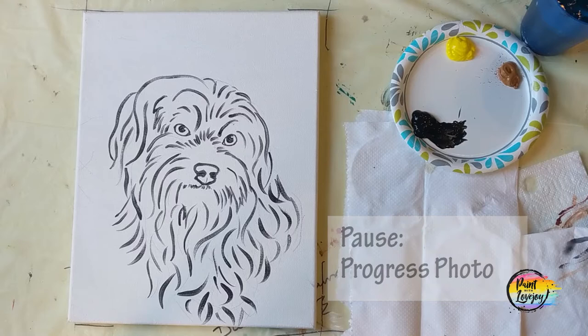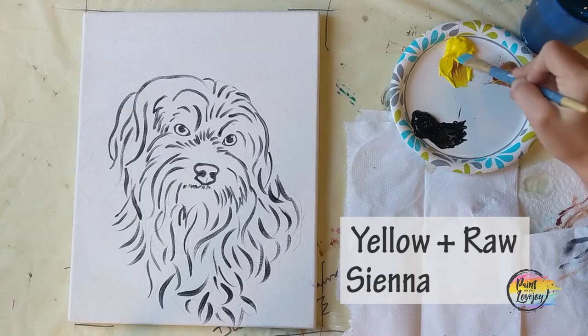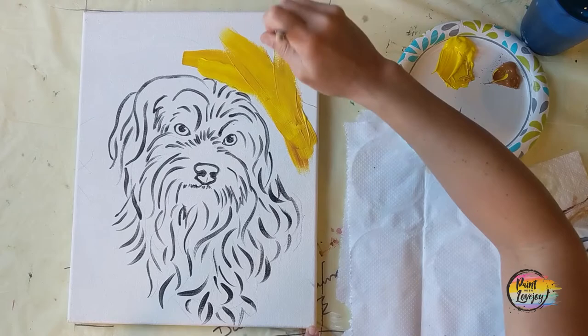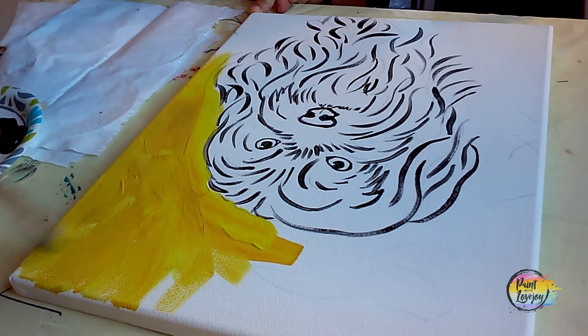Pause the video, take your progress photo, and we're going to move into painting our background. I'm going to take that yellow paint with a little bit of raw sienna — it's actually kind of like a brown mustard color as you mix those together. I'm using kind of a medium or larger flat brush. If you only have your small flat brush, feel free to use that one — the larger one just covers more area. We're going to be filling up the entire background.